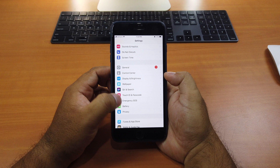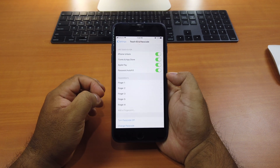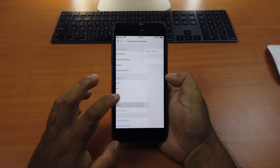So you go to Settings and then Touch ID and Password. As you can see here, I have five fingerprints. Now I want to remove all of them and show you.